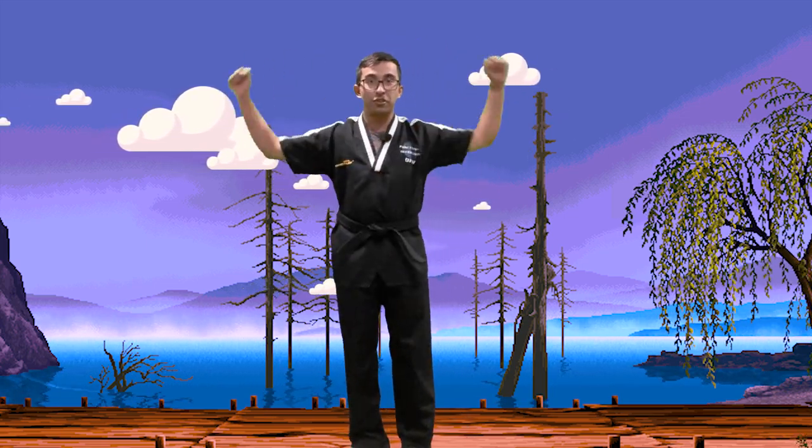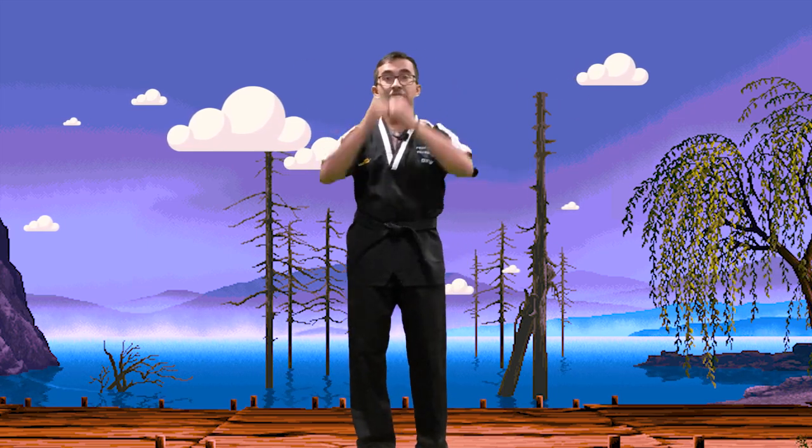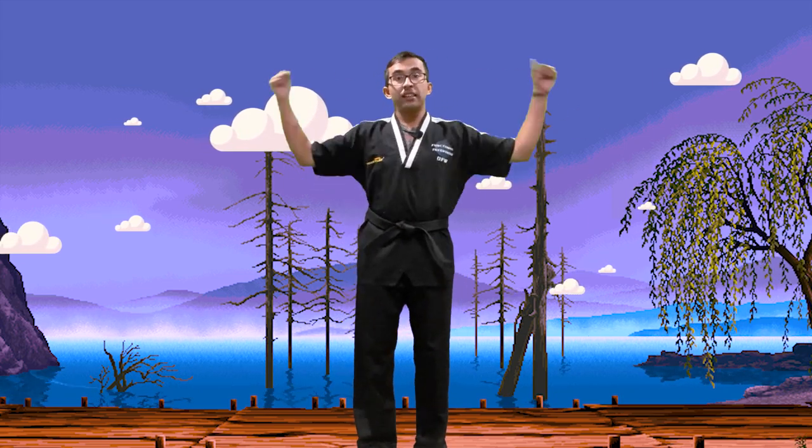Good job, you guys, awesome. Alright, we're going to start rotating arms like this. I'm going to say one, two, set, net, toss it. Go the other way: one, two, set, net, toss it.